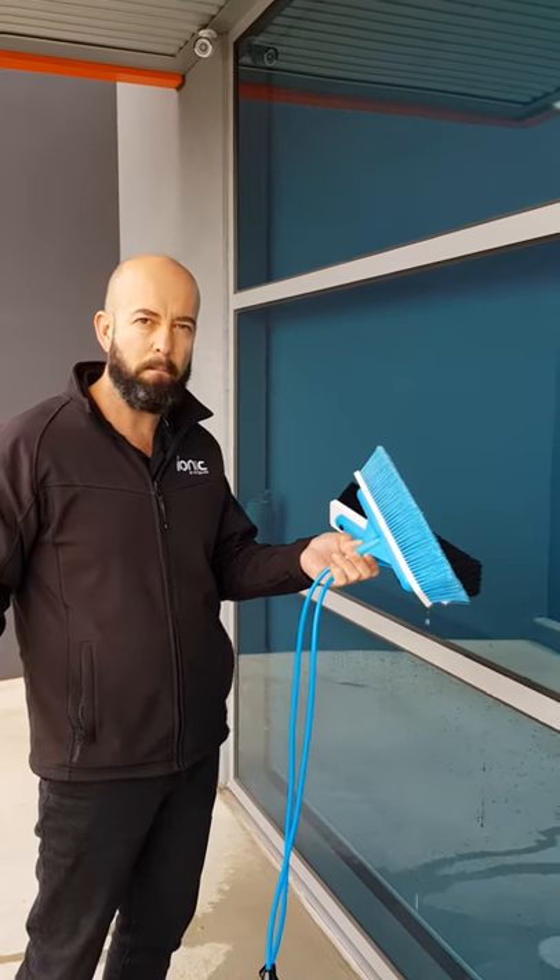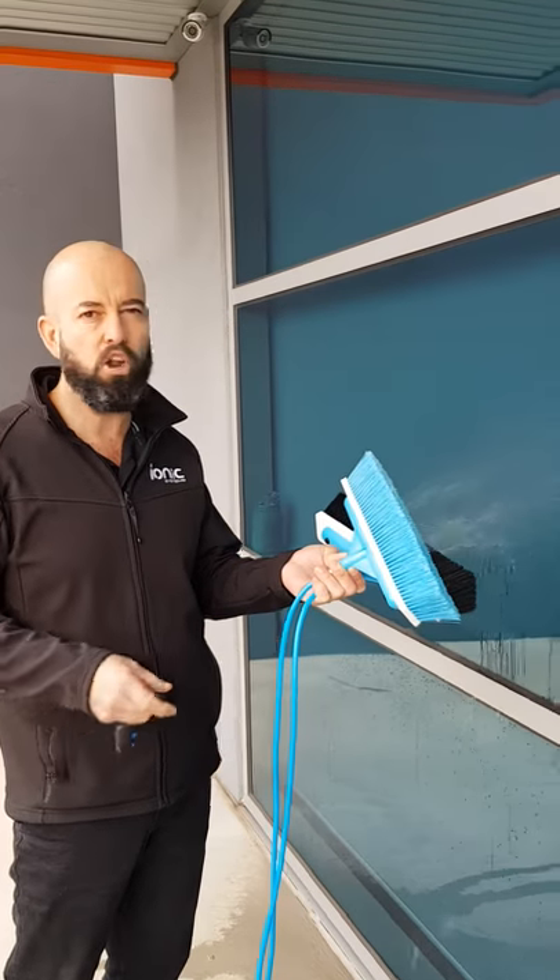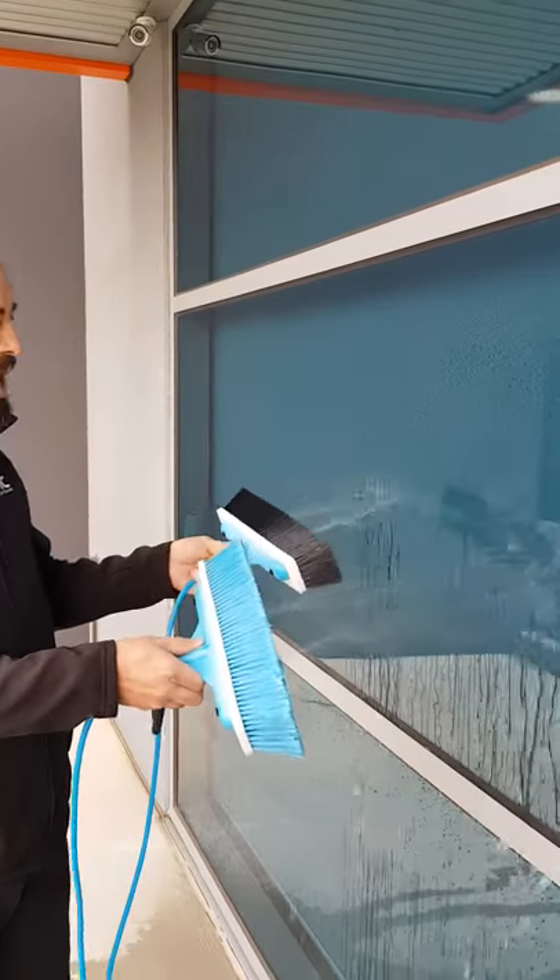So we have two fan jet bars and recess bars, and I'd just like to show you the water flow coming out of those recess bars.